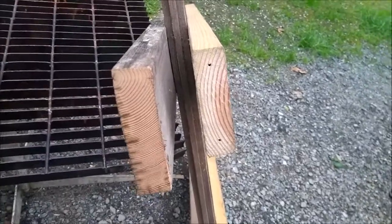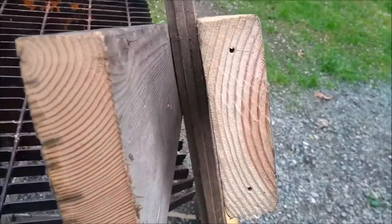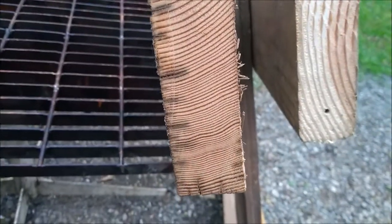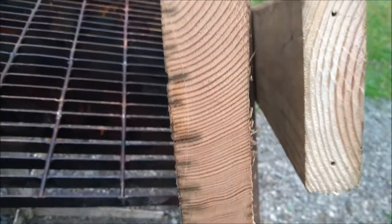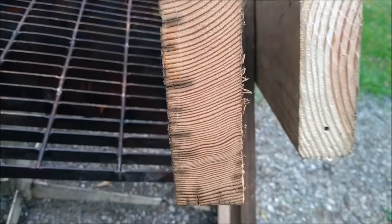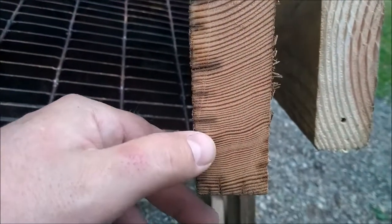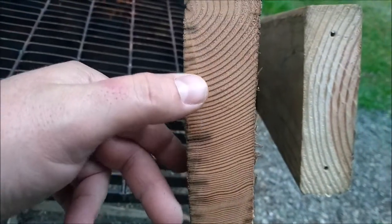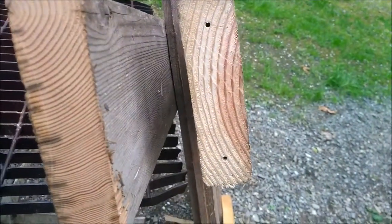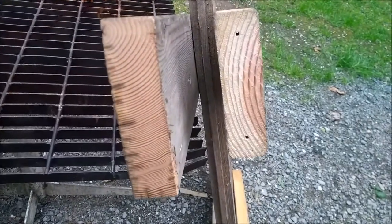I think these 2x6s are made out of Douglas fir, which is a very strong wood. Here's the grain on a modern 2x6, and then here's the grain on a very old 2x6. Look at that — that's probably 60 years of growth rings or something, whereas this one's got about 10 total. It kind of shows you the difference between old wood and new wood.